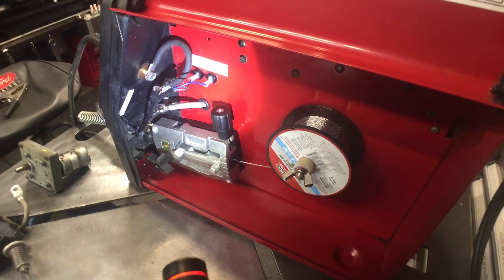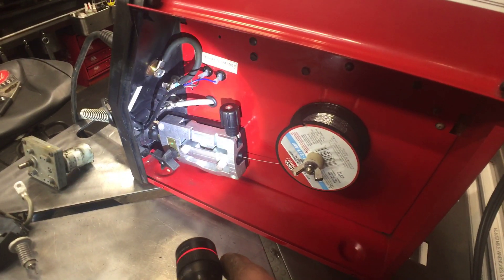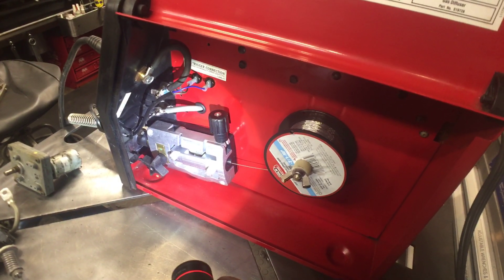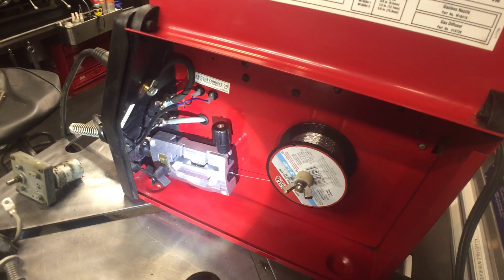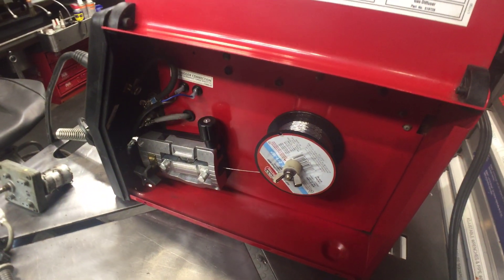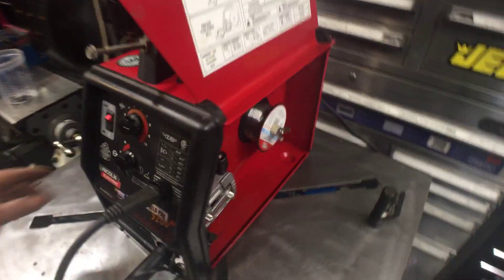It's a nice little unit, but this drive roll system is so much nicer. It doesn't slip, it doesn't get caught up — I have no issues with it, it just works flawlessly. That's on my 180, and now I have it on the 140. You're probably saying why did I even waste my time, but it's worth it. It's a nice little unit — let me show how it works.